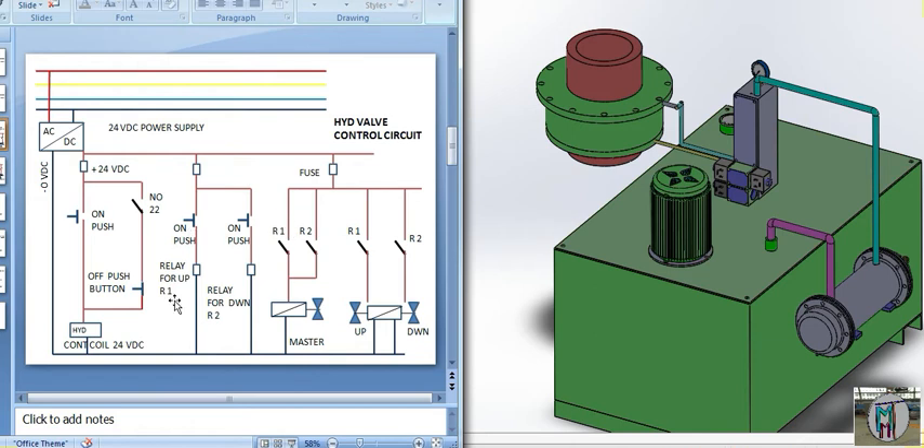So with R1 for up and R2 for down, when R1 is on, current goes into the master valve and also one side of the directional control valve. When we push the down button and R2 is on, supply goes into the master valve and also the down-side coil. We are using two relays to give supply to the master valve and to each directional coil separately. We have also fixed one master valve here — please watch our previous video for the full circuit and hydraulic details.